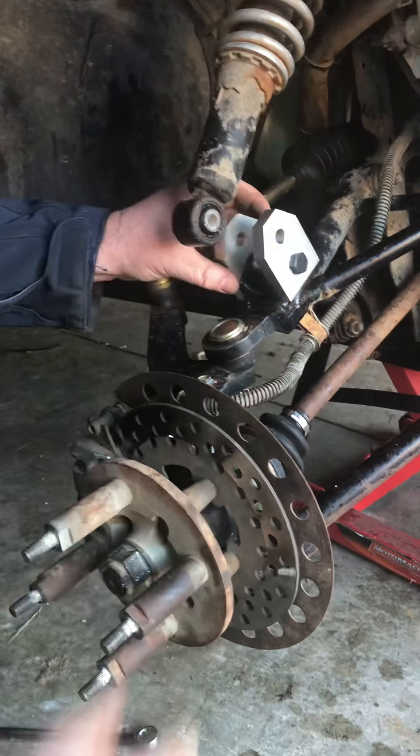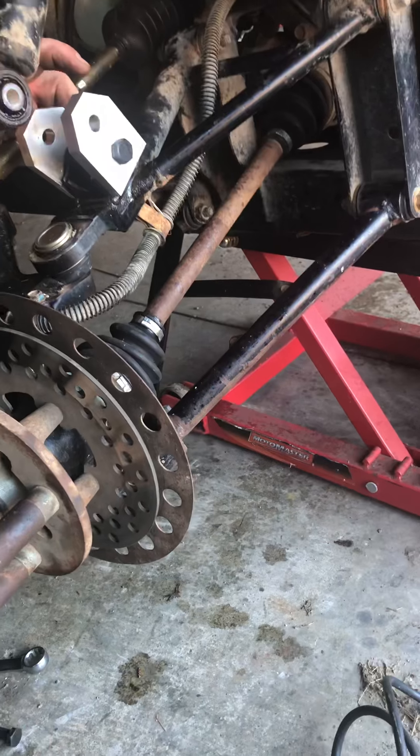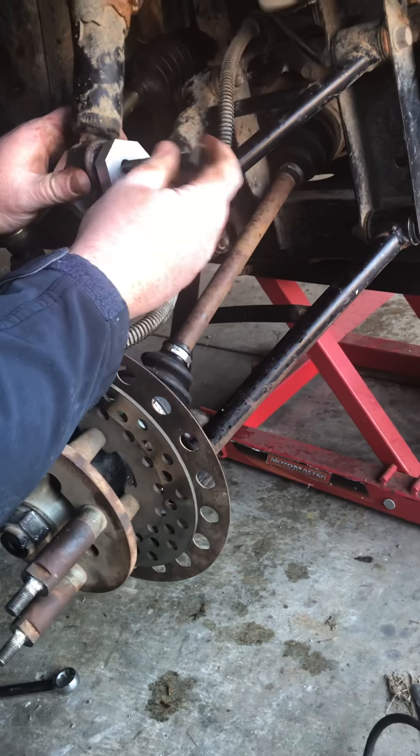Once that's off you can push the shock up out of your way, you can cycle that down a little, and here's the lift.